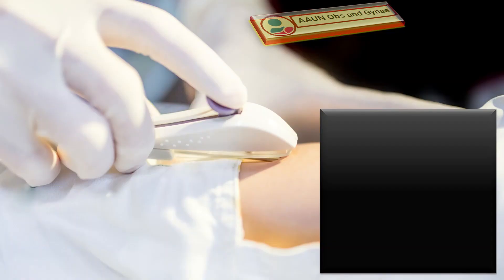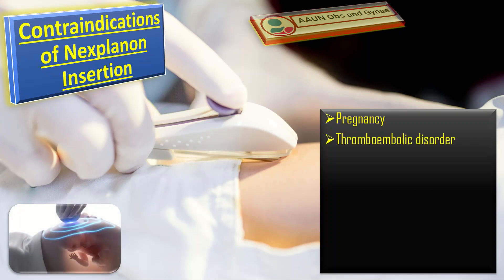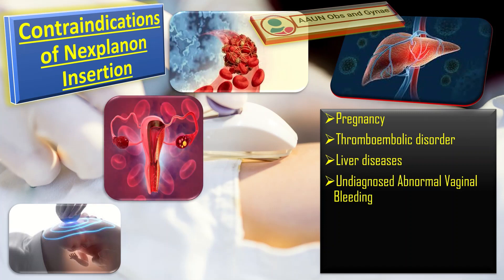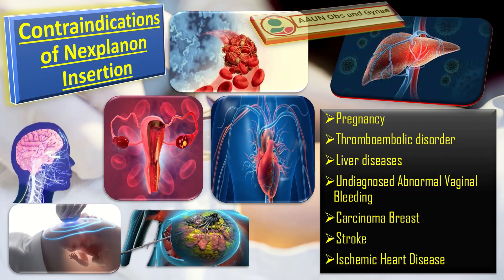The contraindications of Nexplanon insertion include: pregnancy, certain thromboembolic disorders, liver disease including tumor or active hepatitis, undiagnosed abnormal vaginal bleeding, carcinoma of the breast, stroke, and ischemic heart disease. All these are contraindications of Nexplanon insertion.